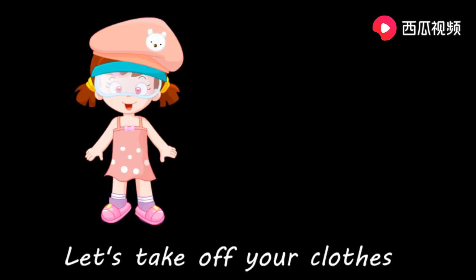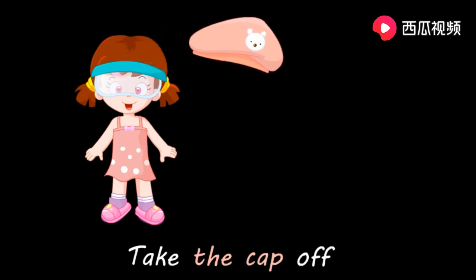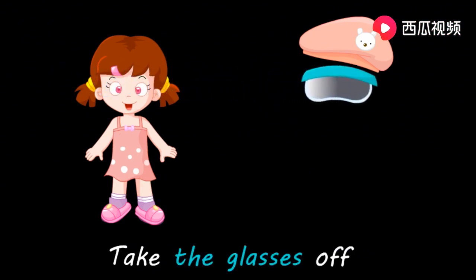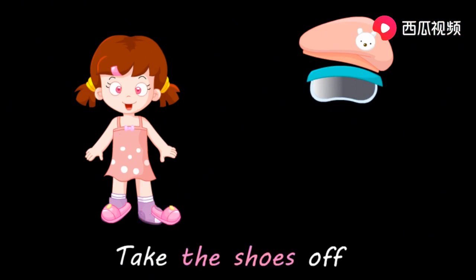Let's take off your clothes. 脱下你的衣服。 Take the cap off. 摘下帽子。 Take the glasses off. 摘下眼镜。